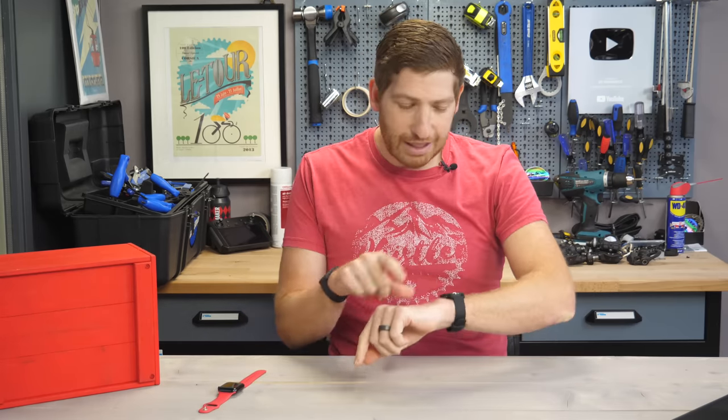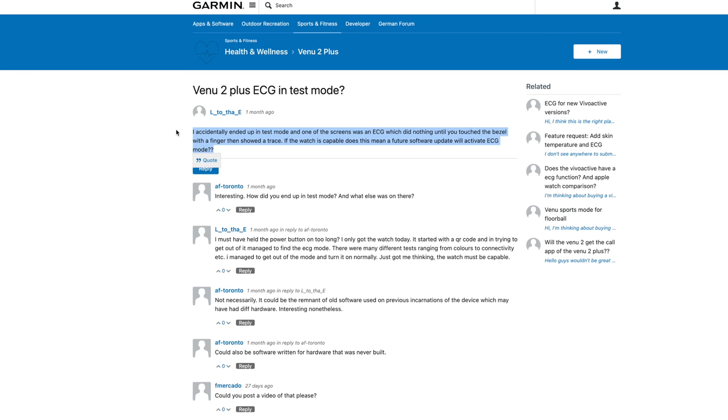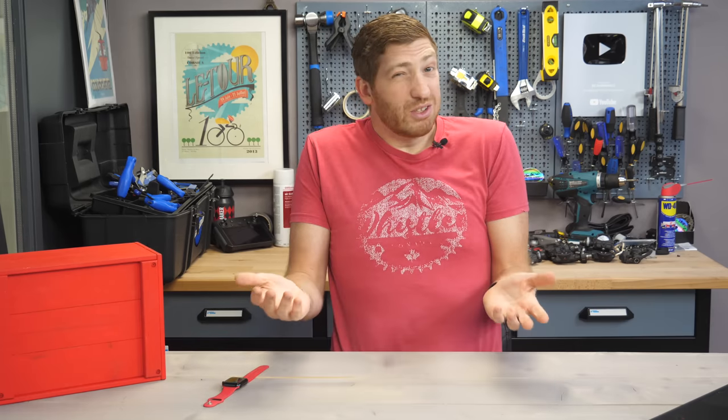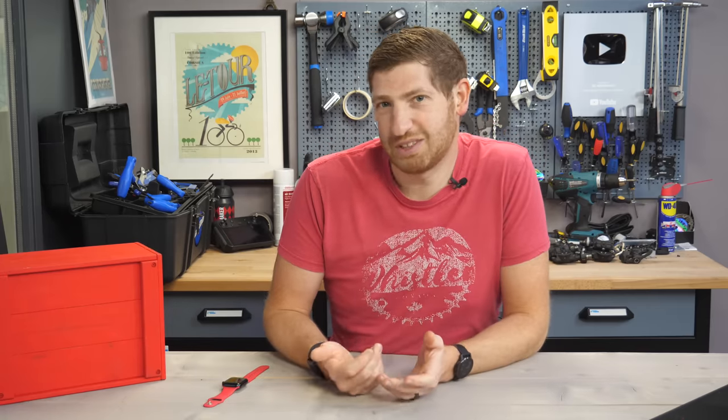Except someone on Garmin's own forums, back the very first week of February, posted that they accidentally got into the menu while setting up their watch and stumbled into this. But they didn't have any proof — they didn't publish anything about it. Given the lack of photographic proof, I did the only logical thing I could do: I went out and bought a brand new unit just for science, and that's how I got to this right here.